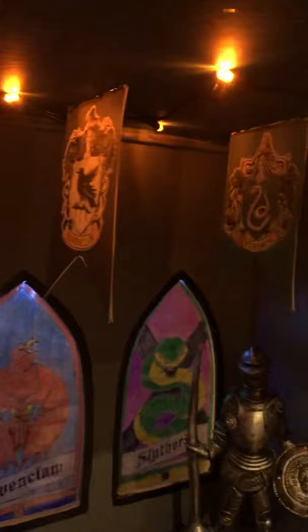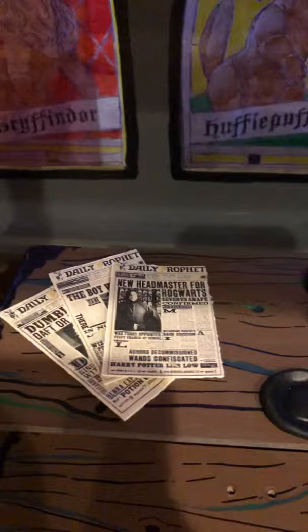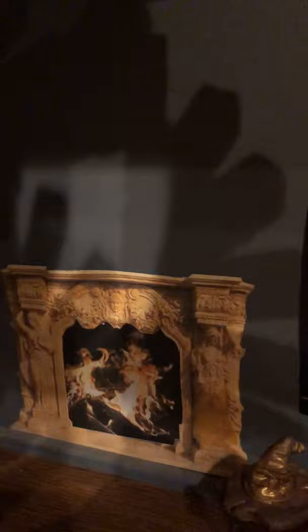I made this table and some of the plates — the other little plates and such are left over from my childhood dollhouse. I have some newspapers here and then I made the sorting hat, and the little stool that it sits on is also from my childhood dollhouse. I've left room above the fireplace and I have a frame so the family that buys it can put a portrait there.